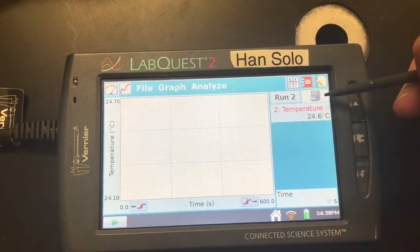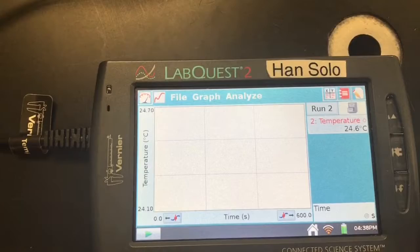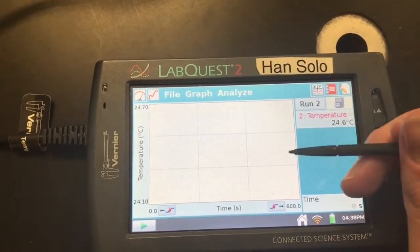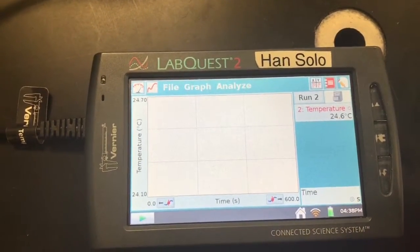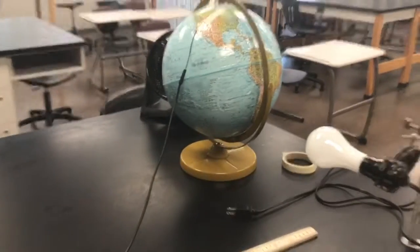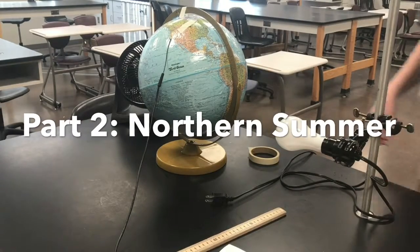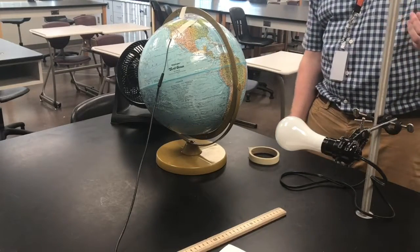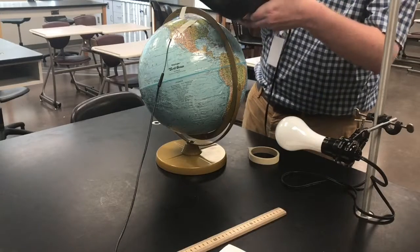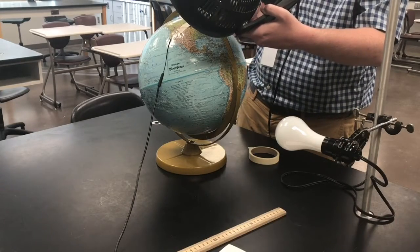The first thing we're going to do is hit the filing cabinet icon — this is going to store our initial graph and create a run two. Do not start a new graph, otherwise you're going to lose that data when we connect to graphical analysis. Make sure you use the file cabinet so you have a second run with the same time constraints. Before we set up for northern summer, since we were just heating this up, we're going to run the fan for a little bit to cool off that temperature and keep a consistent starting temperature.